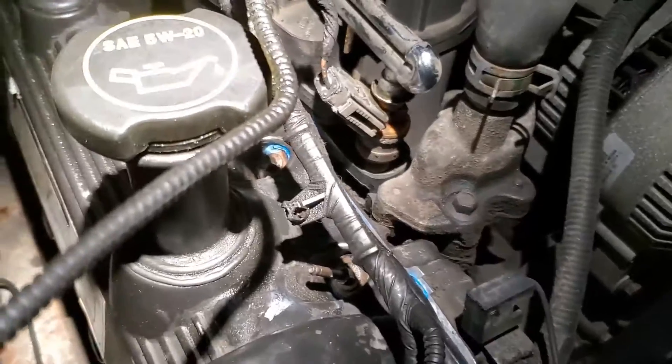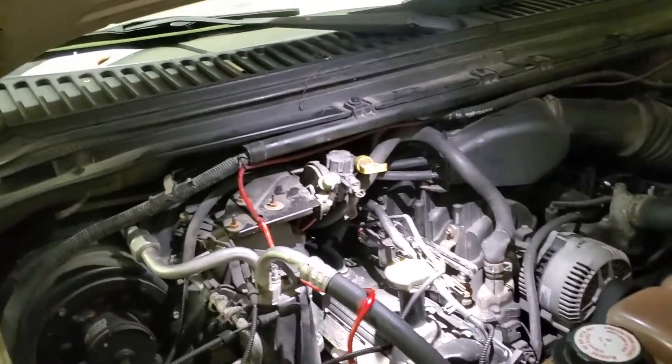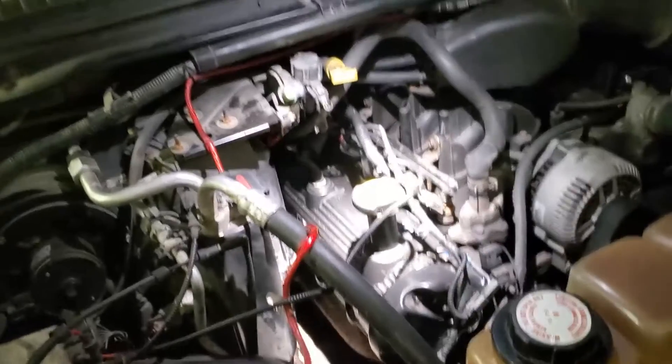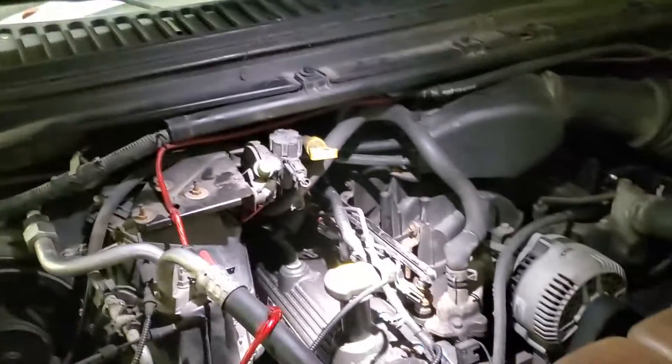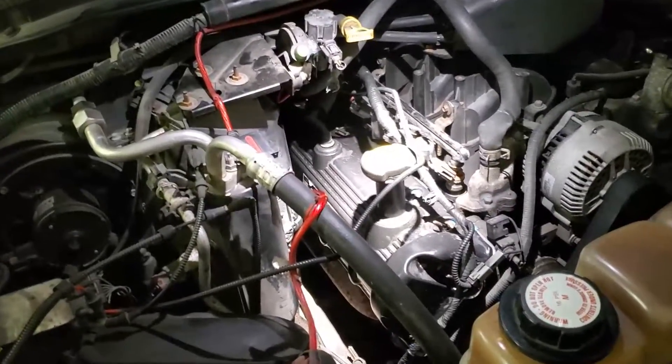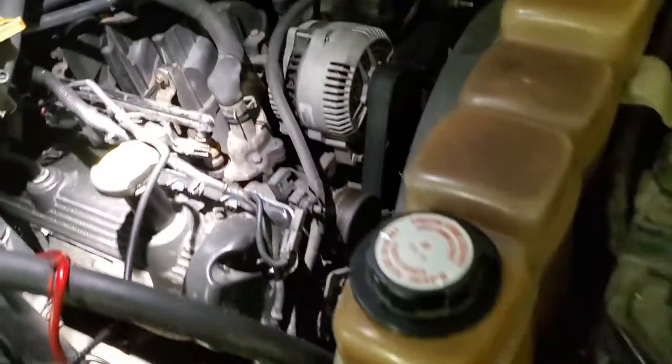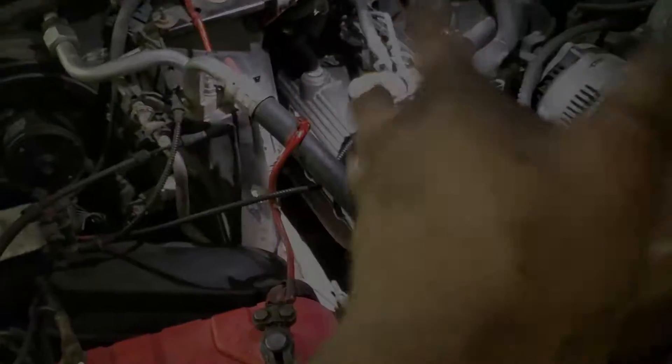It's done. The 400 gallons of oil that was pumping out the back of the valve cover is fixed. I know this video was a little different — we didn't have any actual wrench turning going on because I forgot my daggone tripod. So hopefully this helps. Thanks for watching — we'll see you in the next video.